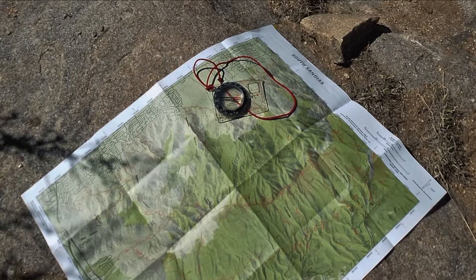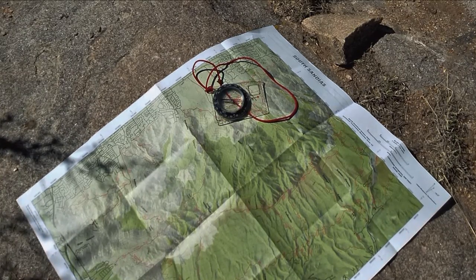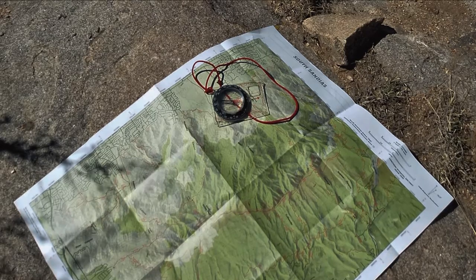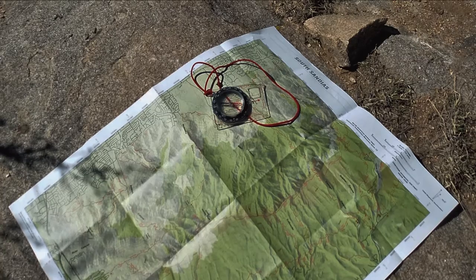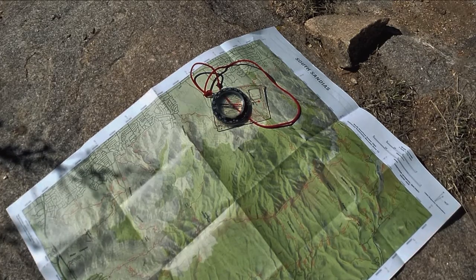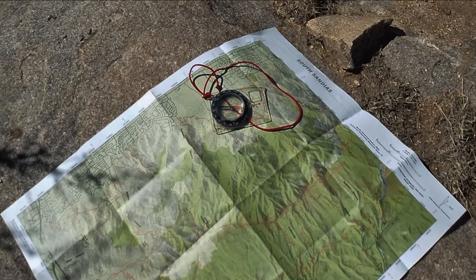If you slogged through the first eight videos in this series, and if you practiced with actual maps, you know how to read a standard US topo map. Now it's time to apply that knowledge to make you a much better hiker. In this video, I'll show you how to combine a topo map and a compass to find your location without needing a GPS.